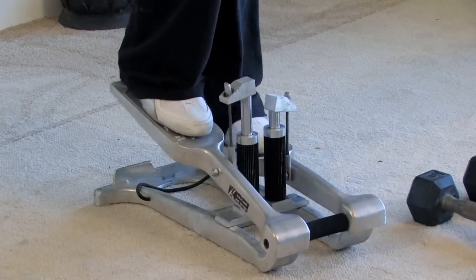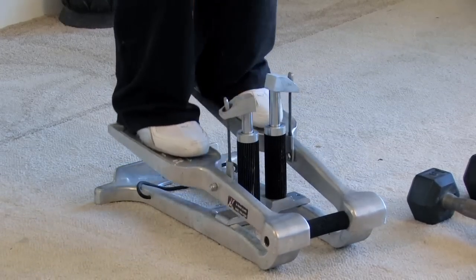Increasing activity is another great thing for swelling. A lot of people who have swollen feet are just too inactive — they have a sedentary lifestyle. Walking briskly or cycling is an awesome way to get that circulation going and get that swelling to start to reduce in your body.